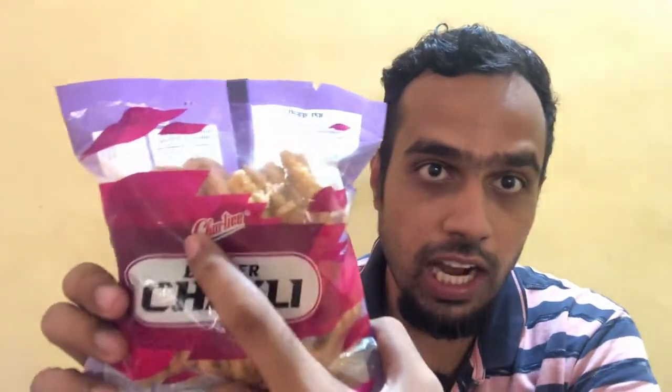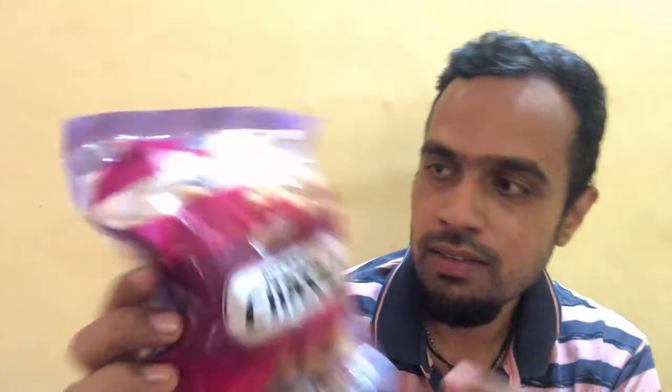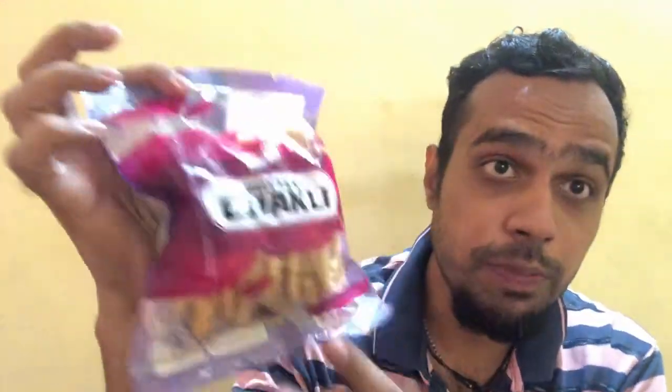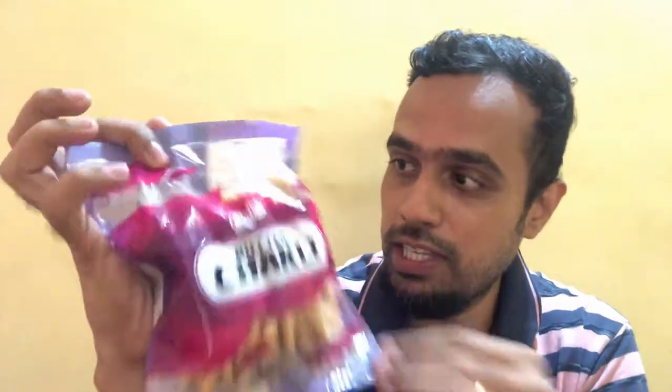Let's look at the packaging. It comes packaged in a plastic pouch, and right on top we can see the Charlie branding. Here is the name of the product: Butter Chakli. It's a transparent packaging so you can actually have a look at the Chakli — it looks damn delicious.